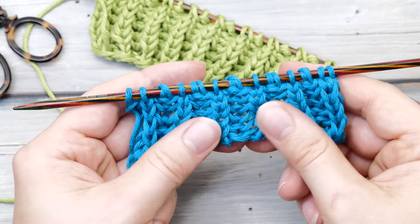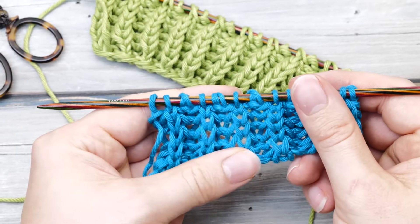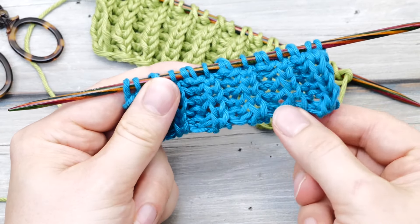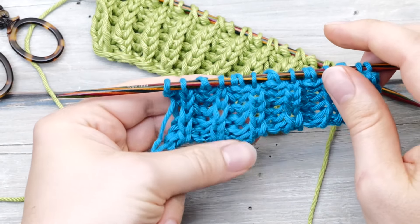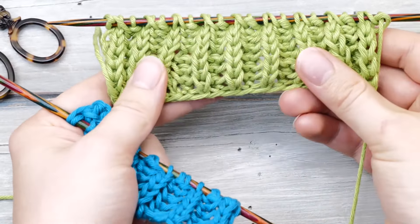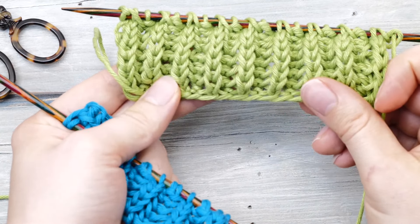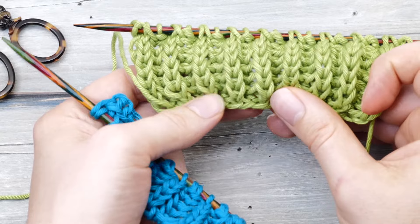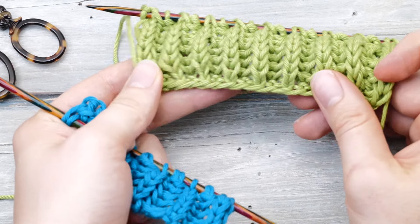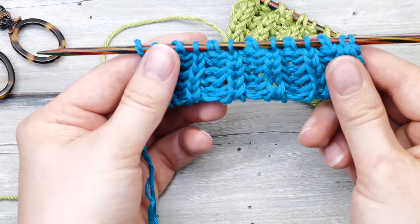If you continue the fisherman's rib across an Italian cast-on, you will create this beautiful seamless edge. Isn't this beautiful? Here was the long-tail cast-on edge — for the right kind of project, this kind of closed edge can be quite beautiful as well. But here, this is the Italian cast-on edge.